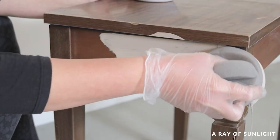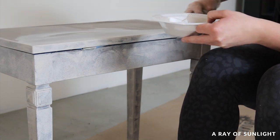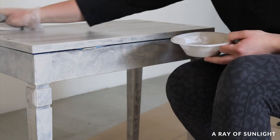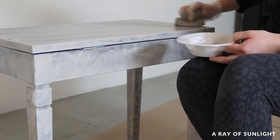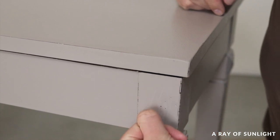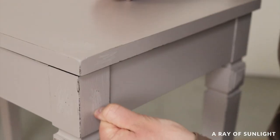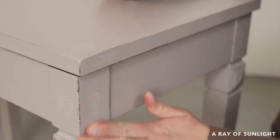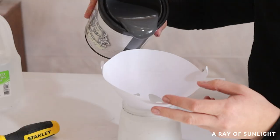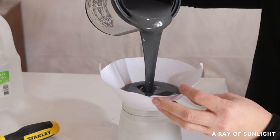A quick note: I didn't prime to help the paint stick. I have tested Heirloom Traditions paint over slick laminate without sanding and without primer, and it sticks very, very well. So if you aren't worried about good coverage over raw wood and you aren't worried about bleed-through, no primer is required at all. Now I thinned out the Heirloom Traditions all-in-one paint with about 20% water.